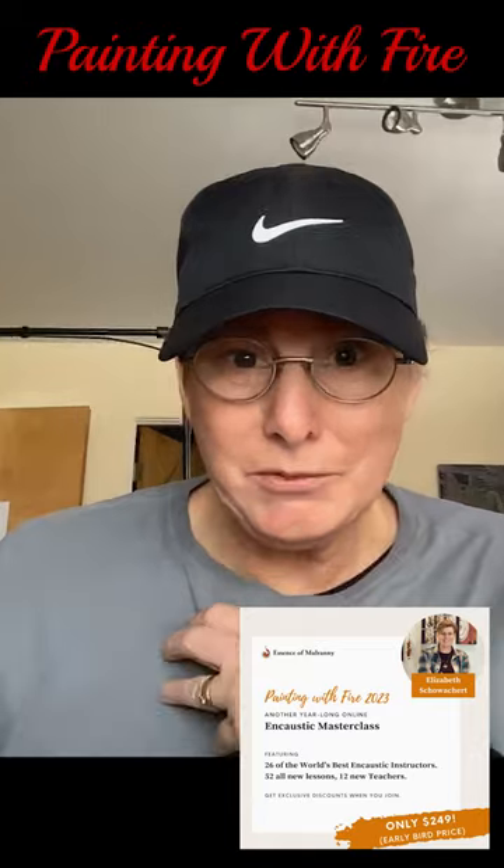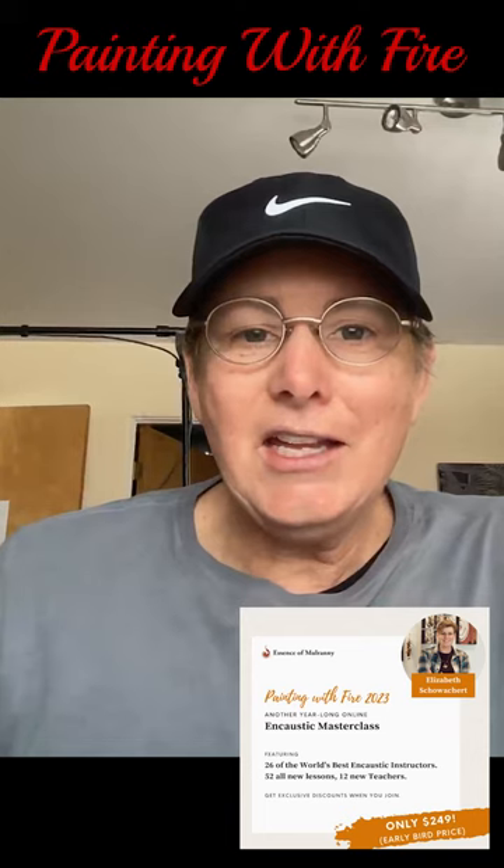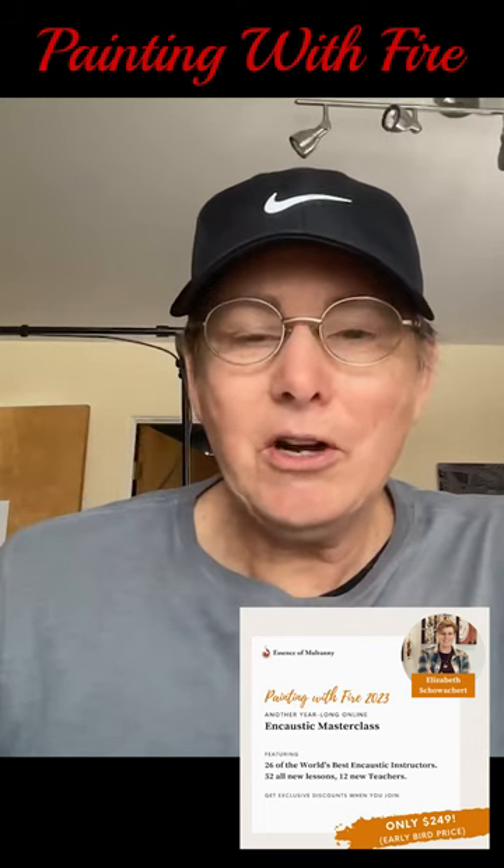My course drops on April 26th — it's the first one to drop, which is pretty exciting. And my course is called Carbon Stories.